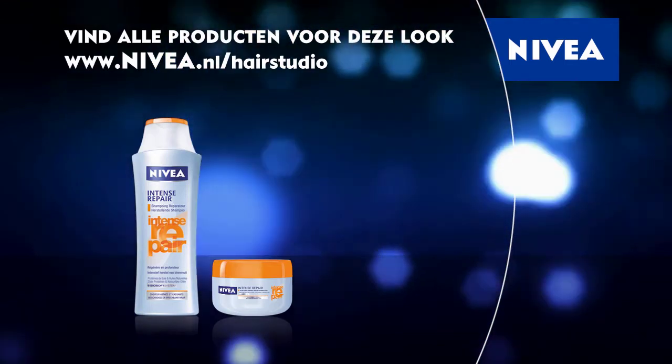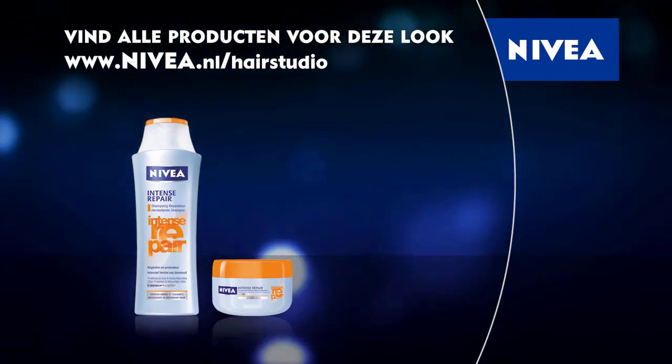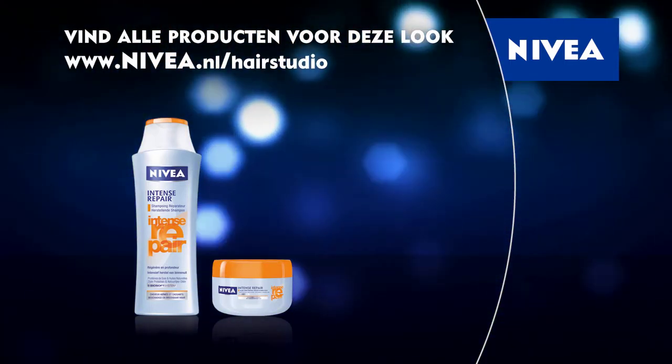Get inspired. More trendy looks at the Nivea hair studio. See you in the next video. Bye-bye.